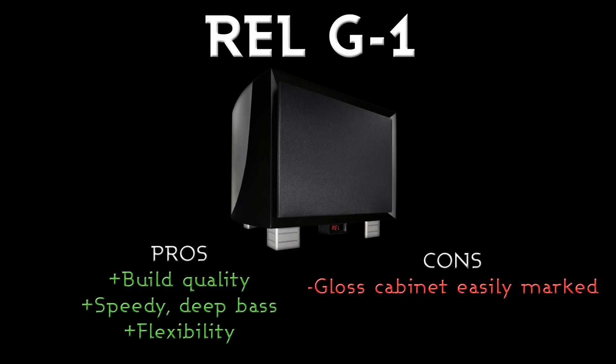Pros: the build quality is superb. It weighs 49 kilos and has a really nice luxurious feel to it. The actual response from it is completely superb — it's got a really speedy, deep kind of bass which is good; it's not too boomy, which is what a lot of subwoofers would do. And the flexibility — having RCA and XLR inputs so you can use it easily with stereo or with home cinema — is fantastic.